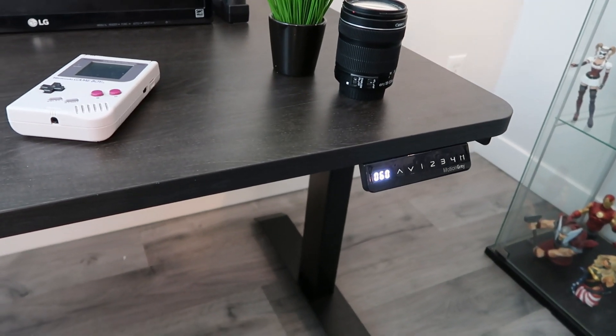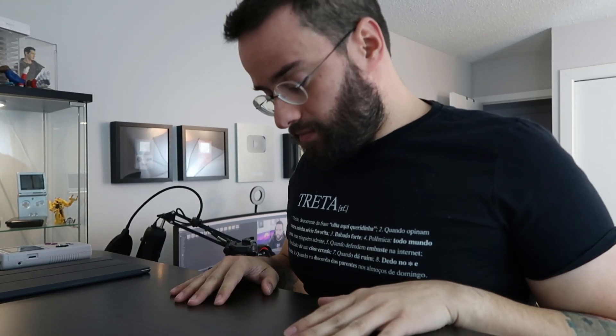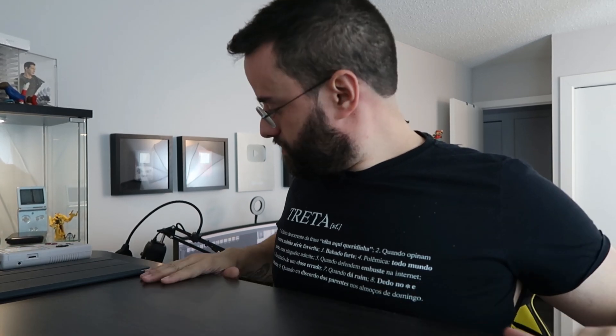This desk right here starts at 60 centimeters, which is pretty close to the floor, and it goes all the way up to 125 centimeters. I'm not a super tall guy, so that's pretty high for me.